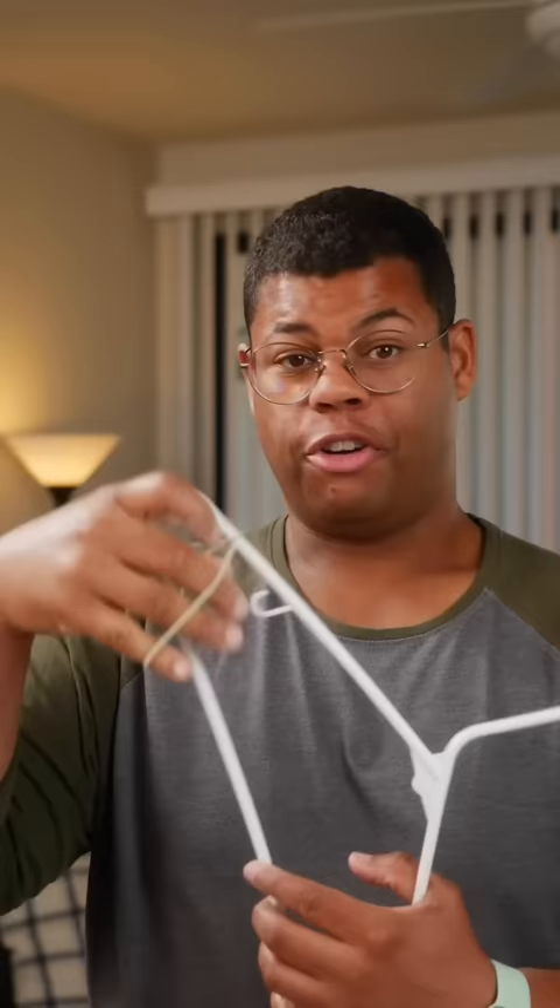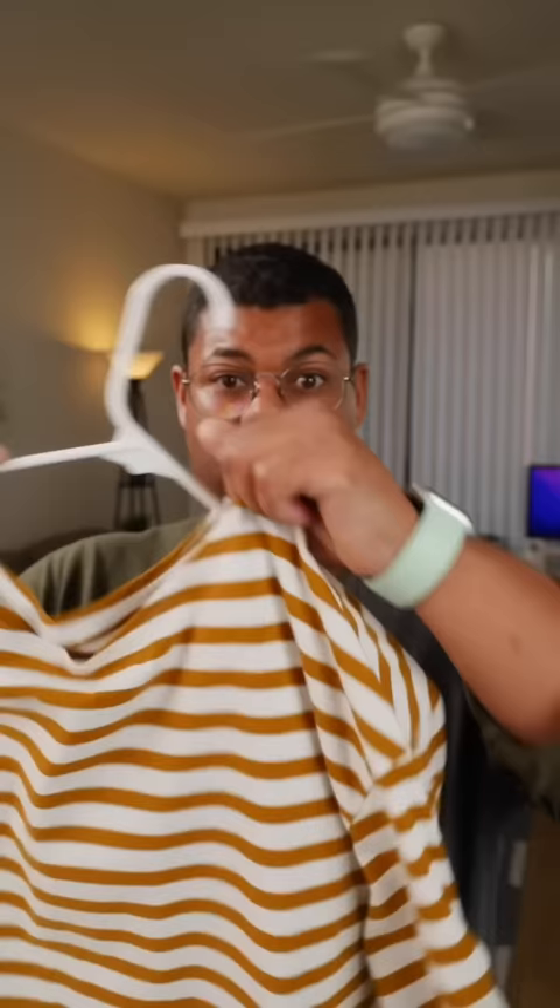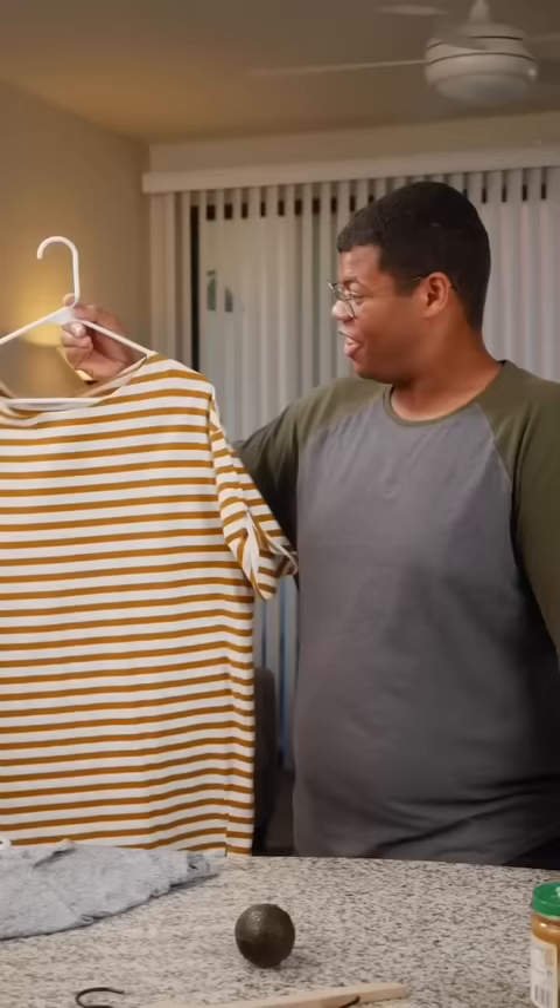For a non-slip hanger, just wrap a rubber band around a couple times. Now that's a little extra grip on that hanger. That'll keep those shoulders in place. That really does help. Pretty nifty!